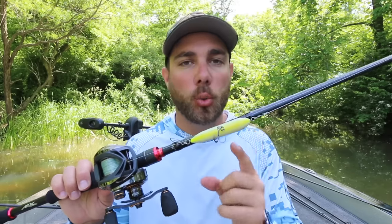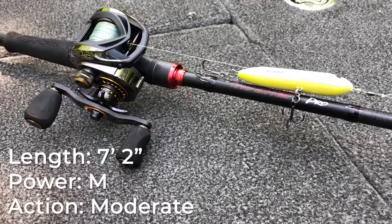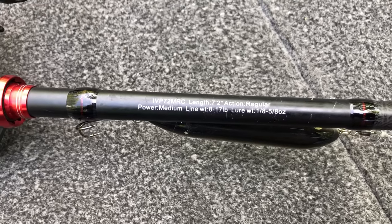Now baitcast rod number two is really specific for lures that have treble hooks on them. I like a seven foot two inch medium power moderate action rod. This particular rod is an Arc Invoker Pro Rod — the action is actually listed as 'regular' when you see this rod. One of the most frustrating things about throwing any lure that has treble hooks, like topwater baits, rattle traps, or crankbaits, is that you can lose a lot of fish. The biggest thing that prevents you from losing so many fish is to actually use a moderate bend rod.